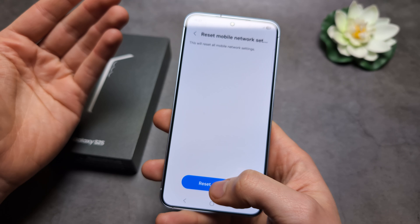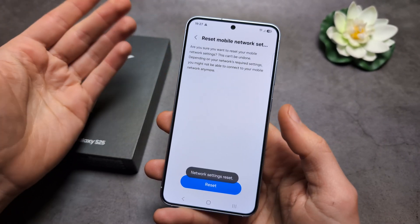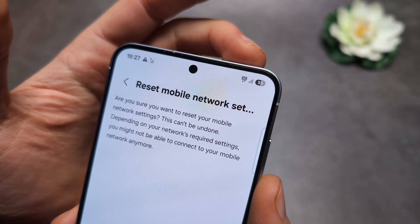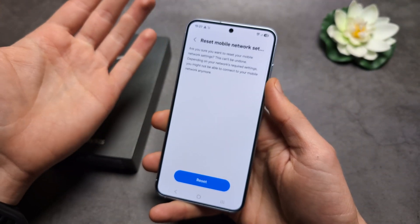This will essentially reset your network modem inside the phone, and this might actually revive it. Once I did it, my 5G actually turned back on. Good luck.